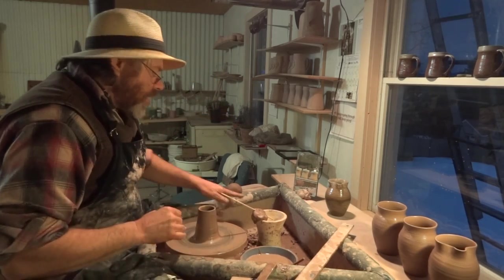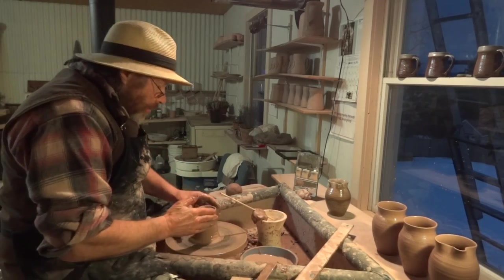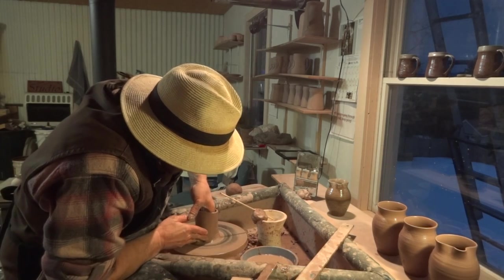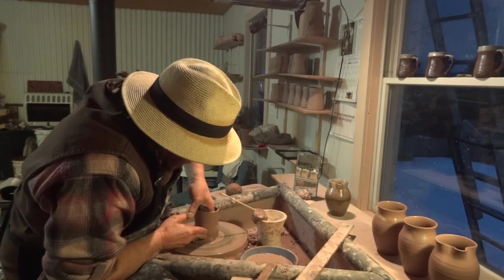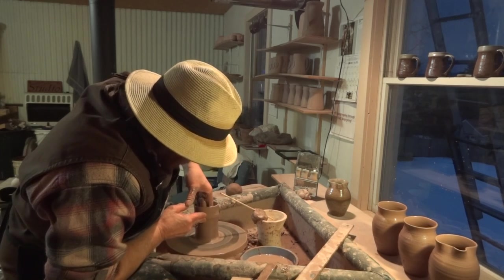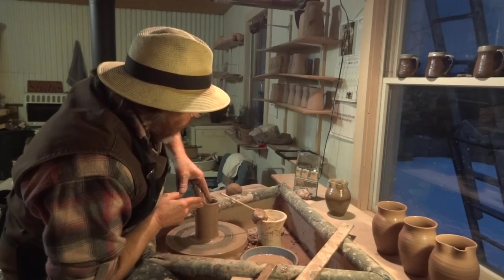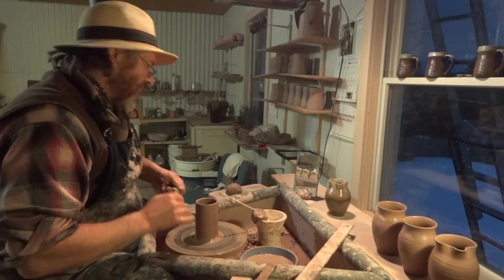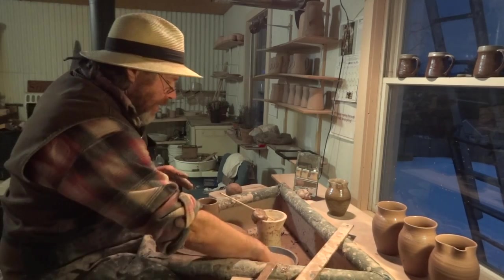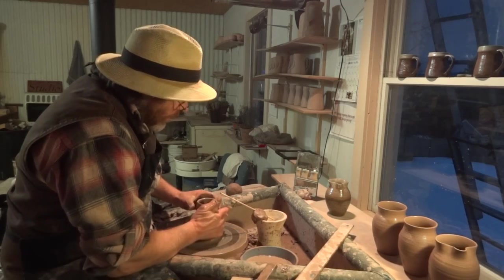You need to have somewhere to aim at when you're throwing. Otherwise you're just going all over the place — with no fixed address, no destination in mind. We just get on the bus and go wherever we end up.